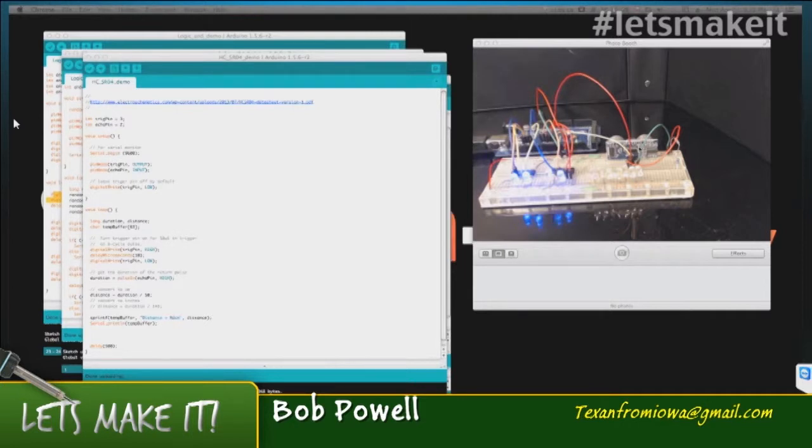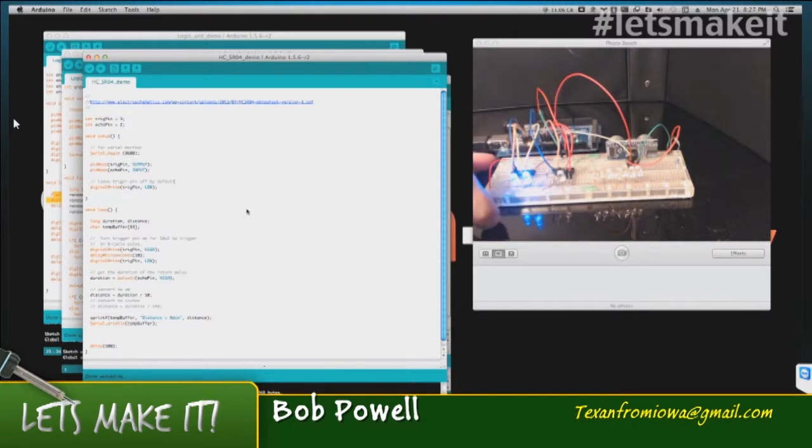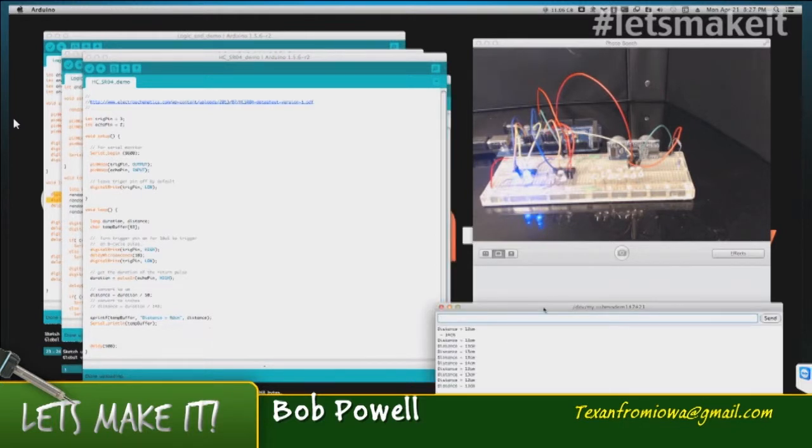I have this unit facing away in the background. It's on the backside of the breadboard — you can see the little cylindrical front pieces on it. This is a very easy unit to use. It's just got four pins: voltage, ground, a trigger pin, and an echo pin.